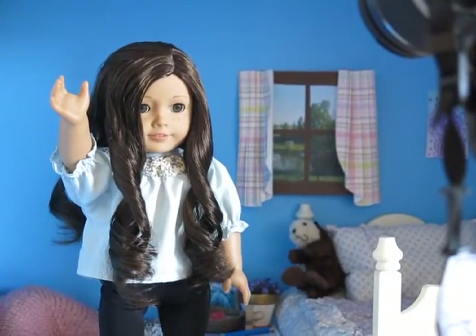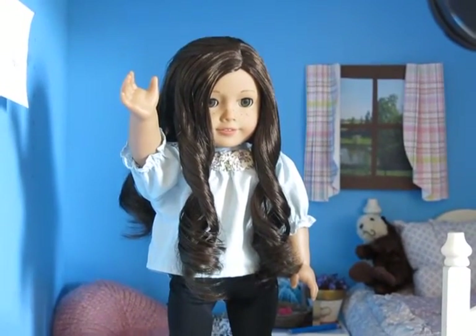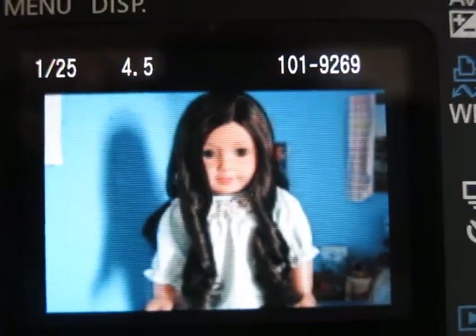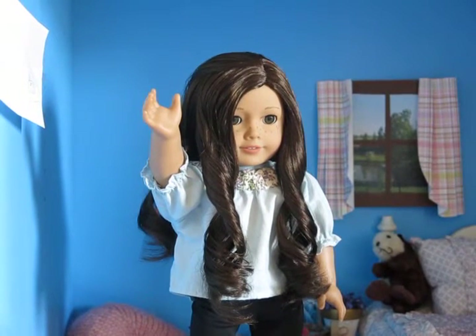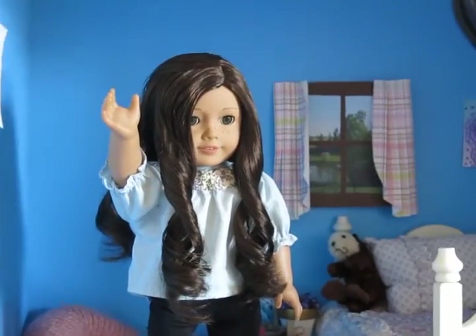Okay guys, so I just made a little short stop motion to show you how I do it. I hope you enjoyed watching that. Once I've done my stop motion, I usually load the photos into iStopMotion to make the pictures faster, and then after that I put them into iMovie to do voiceovers, editing, sound effects, and music. Maybe if you guys really like this video I'll do another one showing you how to edit your stop motions. But for now, that's it for today — I hope you guys enjoyed and I'll see you next time, bye!